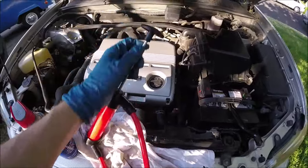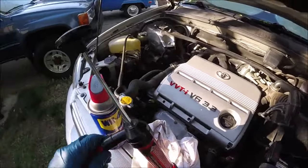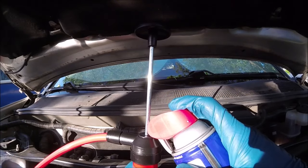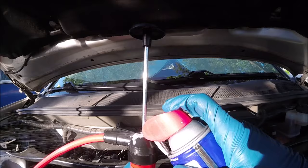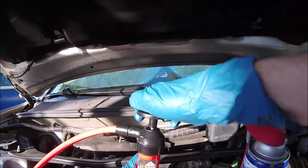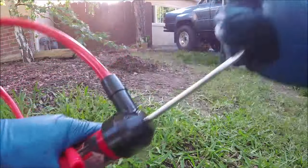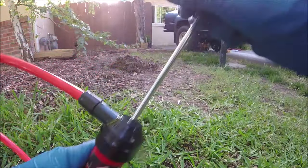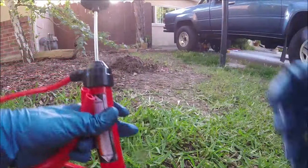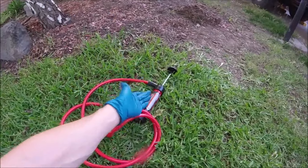After you've pumped through all that soapy water, lift the lever up like this. Then take some WD-40 and squirt it right here, then give it a couple pumps. You could also use clean motor oil. That's going to lube up the seal and hopefully get the corrosive brake fluid or gasoline off those O-rings and seals so this thing will keep working. For five bucks with a coupon, it's not bad.